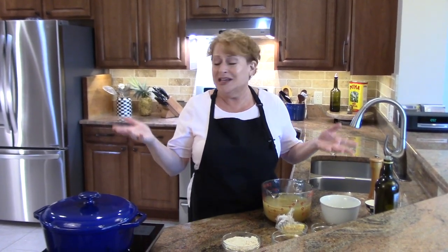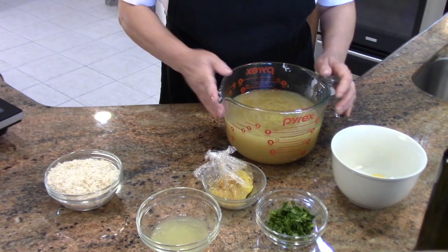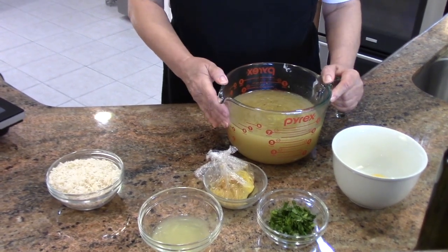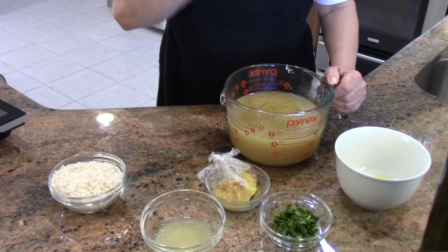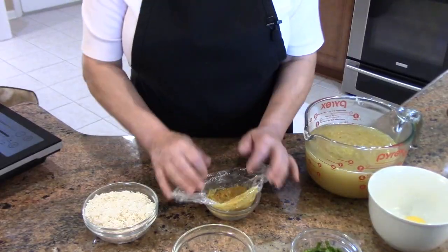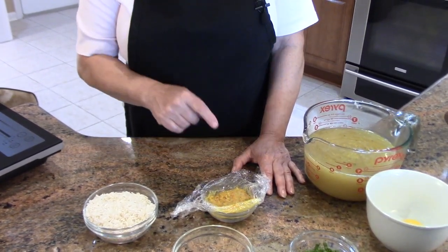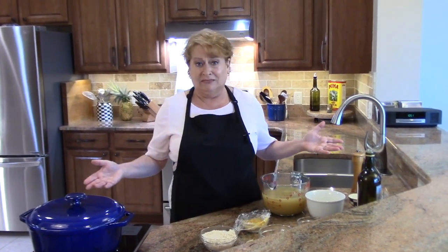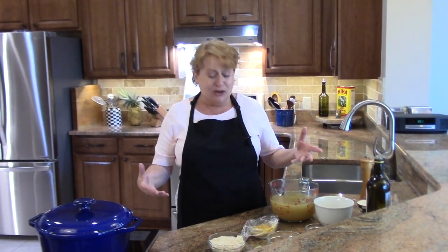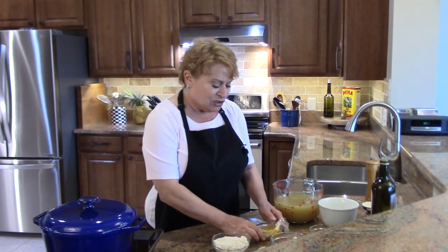It goes together in minutes — you can have this on your table in 20 minutes. I'm using six cups of homemade chicken stock. However, if you don't have homemade, you can buy store-bought, but then you'll want to add mirepoix to get more flavor. Mirepoix is equal amounts of onion, celery, and carrot, and it goes into so many dishes — soups, stews, stuffed vegetables, crab cakes.